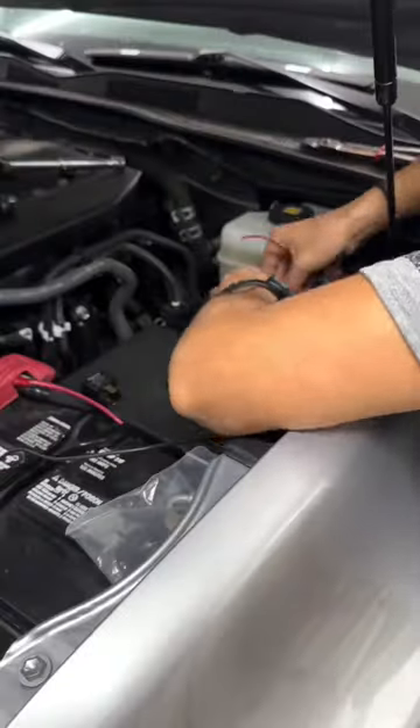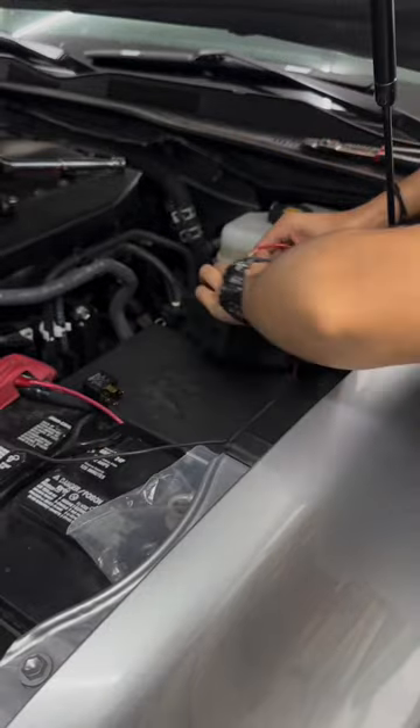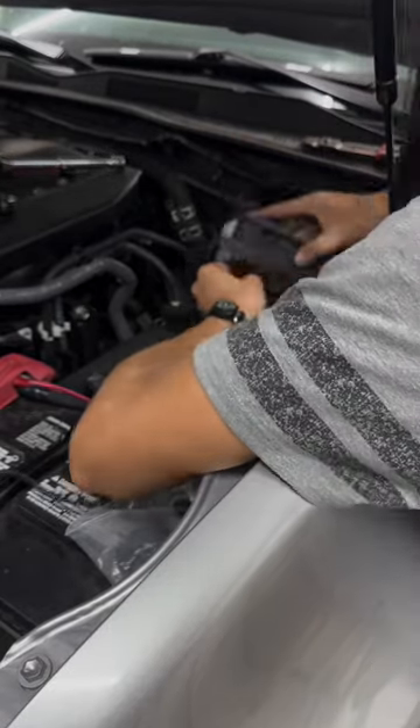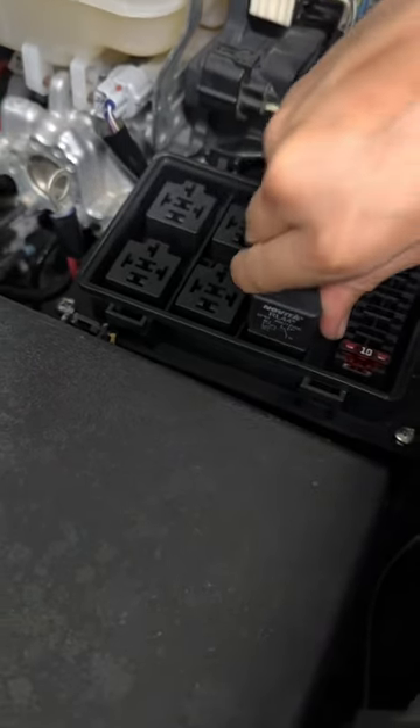Anyways, I basically just redid all my wiring to this new block, used his new 3D printed brackets to relocate the existing relay box, and mount my new block. And that was pretty much it — so much more clean now. What do you guys think?